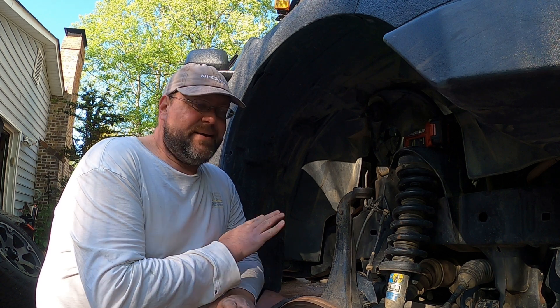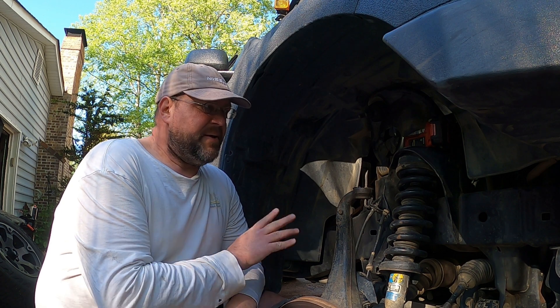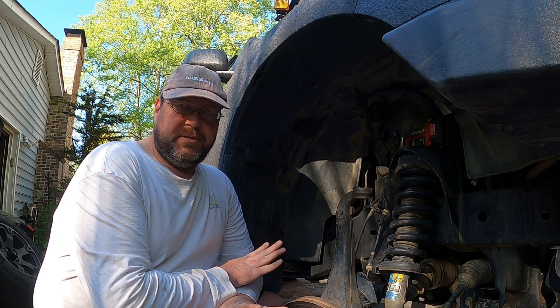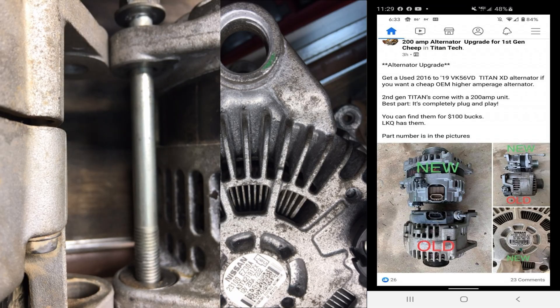Hey guys, welcome back to Blackrock Nissan. I've not gotten out a lot of videos — trying to get a lot of projects done. This is actually about four projects right here that you're looking at, and we'll see how many of those actually get completed today. But right now what I want to talk about is the Titan XD alternator. I apologize — I clearly have not done a video on the Titan alternator yet, and that is one of the many videos I've intended to do for the community and just haven't had time. So I'm going to run through it real quick.